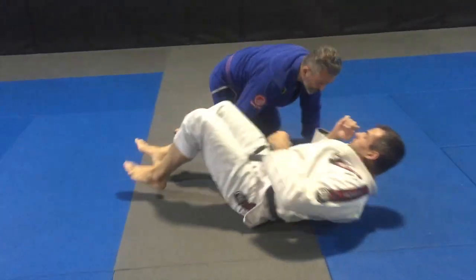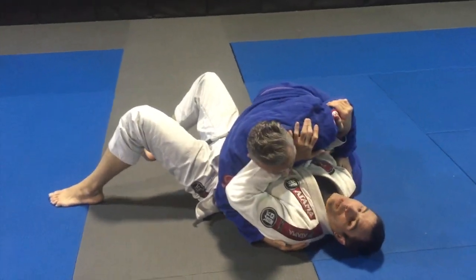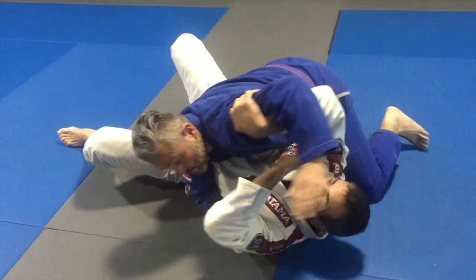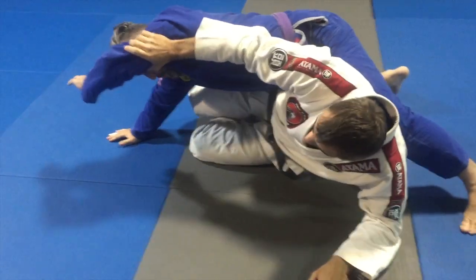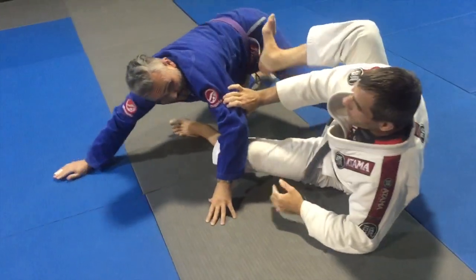Sometimes he's going to fight a little bit more for his base from this position. If he fights for his base, it's going to give me the opportunity to recover my guard. Same thing — I'm framing in between me and him, I'm going to pass the arm to the other side, double up. Kick the legs for momentum, I come up, he starts to push back. It gives me the opportunity to skid my hip back and replace my guard.